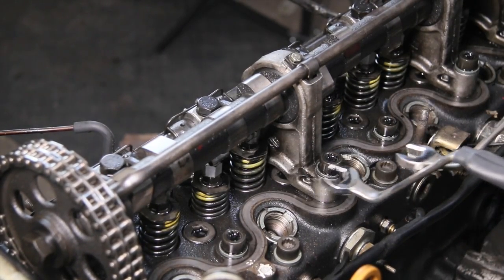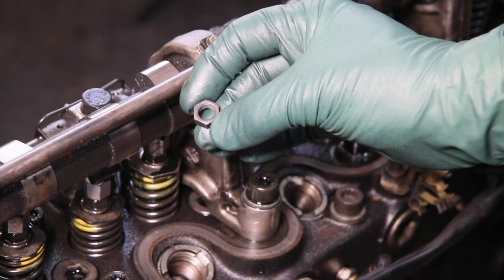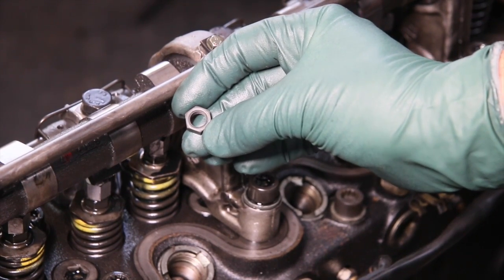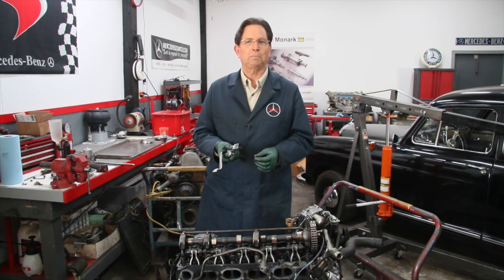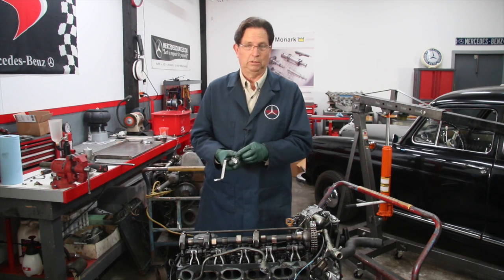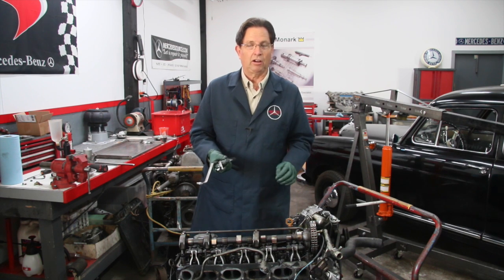There's a problem with one of the nuts — the threads on the nut. It is a softer metal than the valve stem, and it's probably deliberate, because if you're going to strip something you want to strip the nut. You don't want to strip the valve stem, because replacing that would require you to remove the head. But it is possible to change these nuts out without pulling the head off.